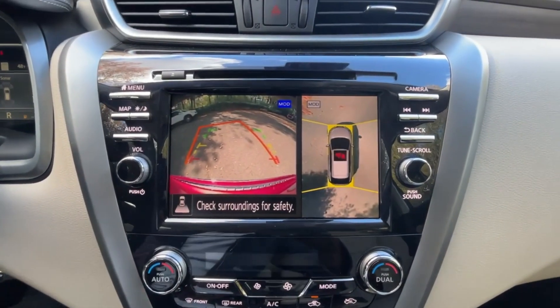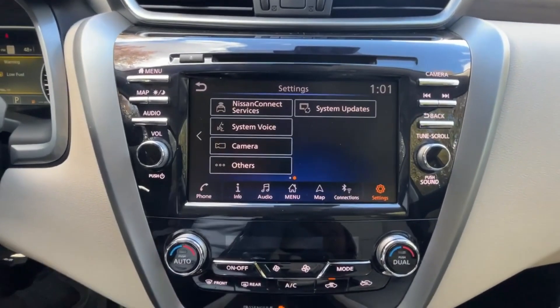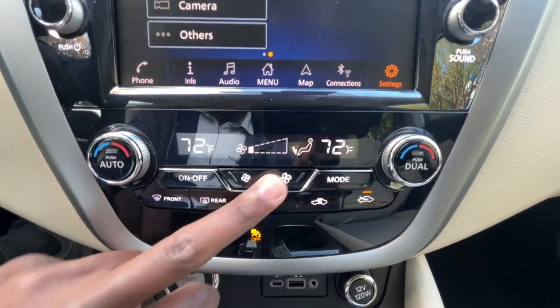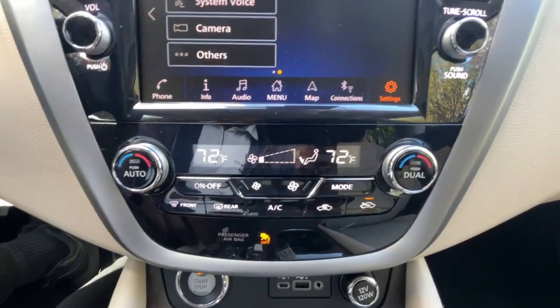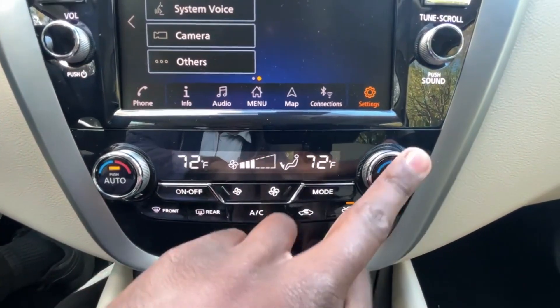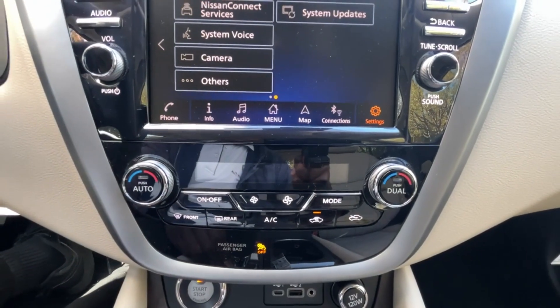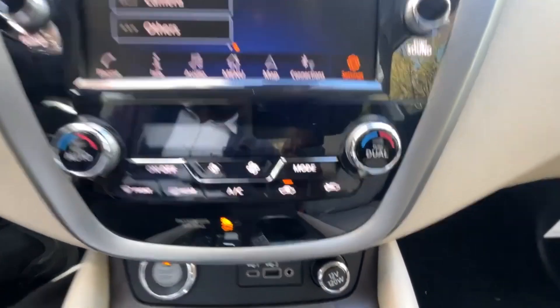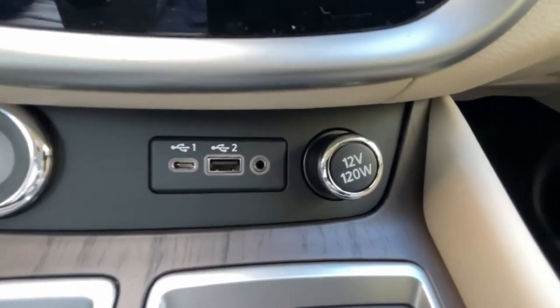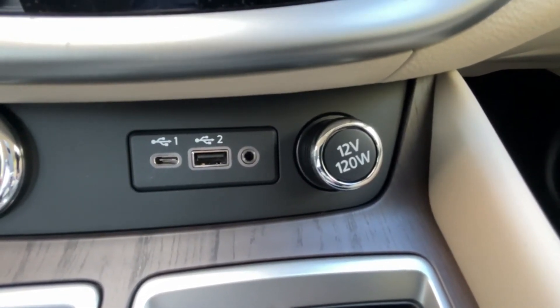There's our backup camera with bird's eye view. Down here are the dual-zone automatic climate controls. We can set the dual zones and cut it off with a single button, which I really like — don't have to jump through hoops. And there are the USB ports with a USB-C, a USB-A input, and an AUX.